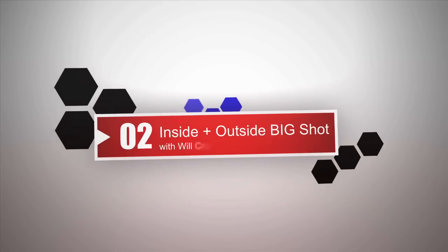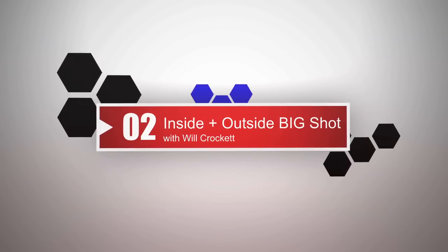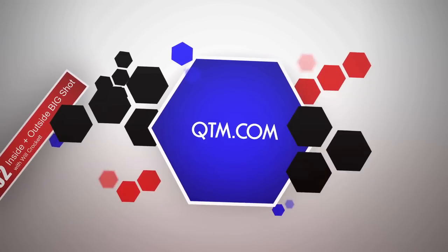There's plenty more great Q-Flash video tips from Will Crockett, as well as other top photographers, available for you free of charge at QTM.com.